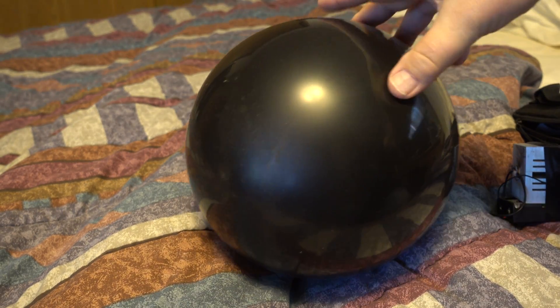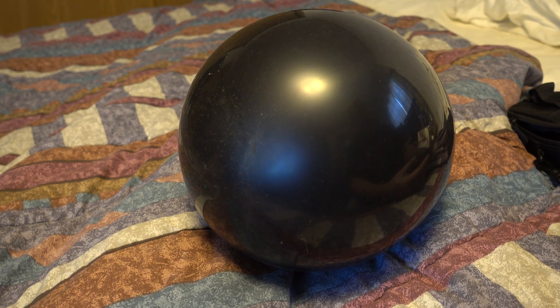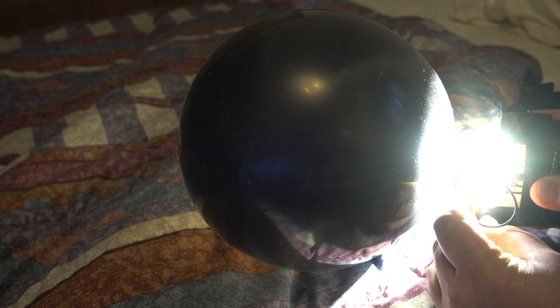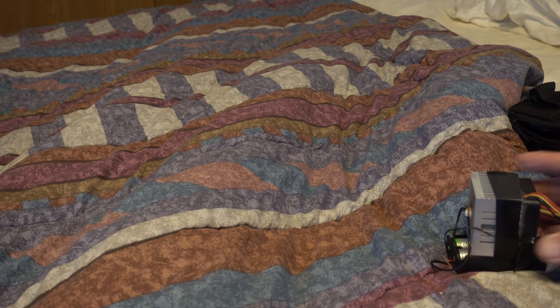I've got Mr. Balloon here, and he's going to go in for a little test versus my bright light. Here we go. Take that, laser boys.